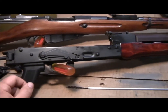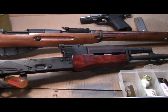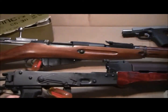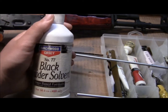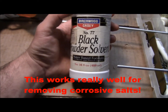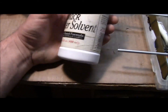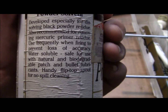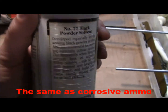A lot of guys on YouTube say you've got to use water, you've got to use Windex or whatever. I tell you what, it's hard for me to pour water down the barrel of any gun, even if it is a $100 Mosin. The thing I like to use, which I found works really well, is this Birchwood KC black powder solvent — you can see right there it says water-based formula, which is good. It says for muzzle and breech loaders, and if you read its little disclaimer here, it says for mercury primer residue.